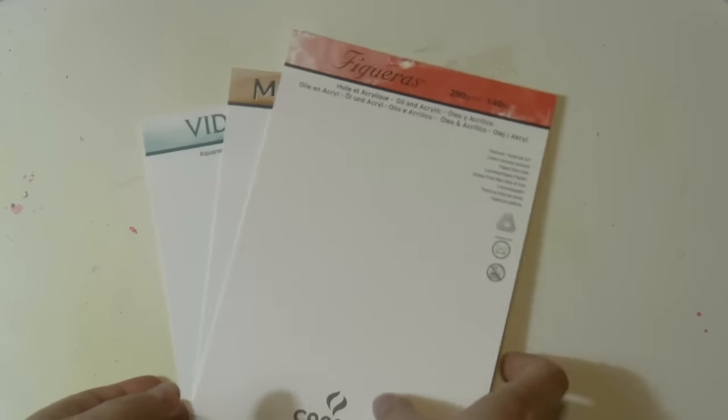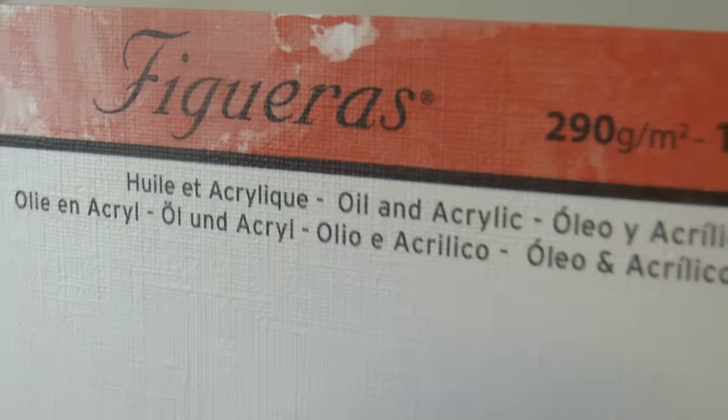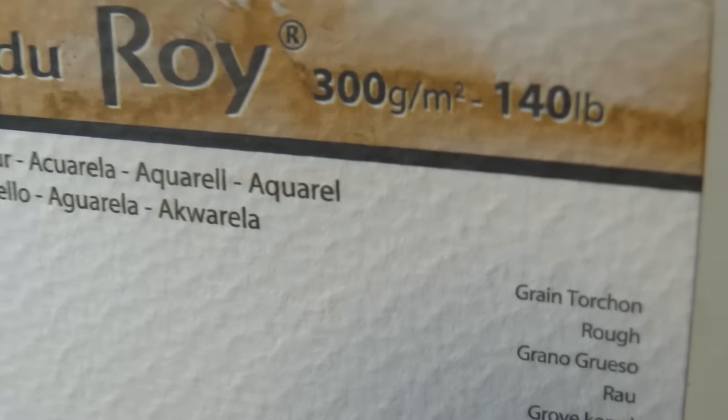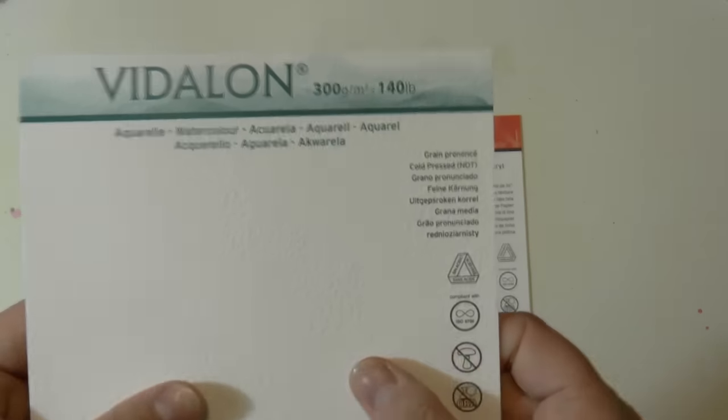The papers I will use are these: the Figueras, which is a paper for oil and acrylic and it's amazing. This is the Moulin de Roi and it's a watercolor paper. And this is the Vidalon, which is another watercolor paper.